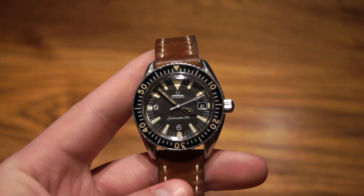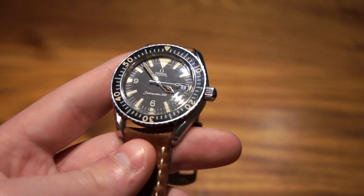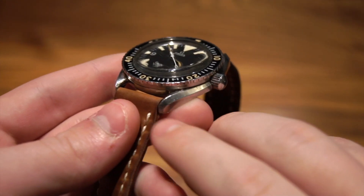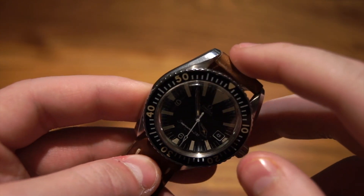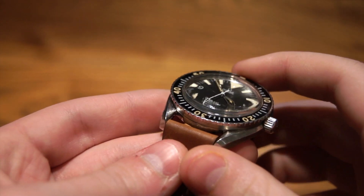Now I'm going to go over the overall aesthetics and a little bit of the history of this piece. This watch has a stainless steel case, and you can see a lot of elements that are still included on Omega watches today — one of which being the flowing bevel going from lug to lug on both sides, which gives Omegas that nice, classic look.